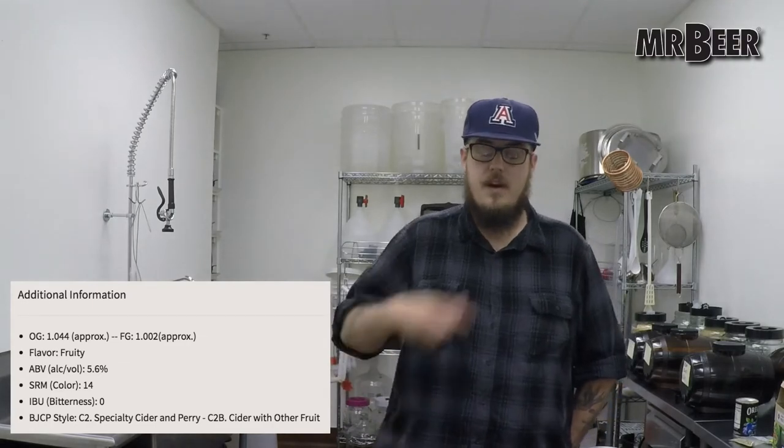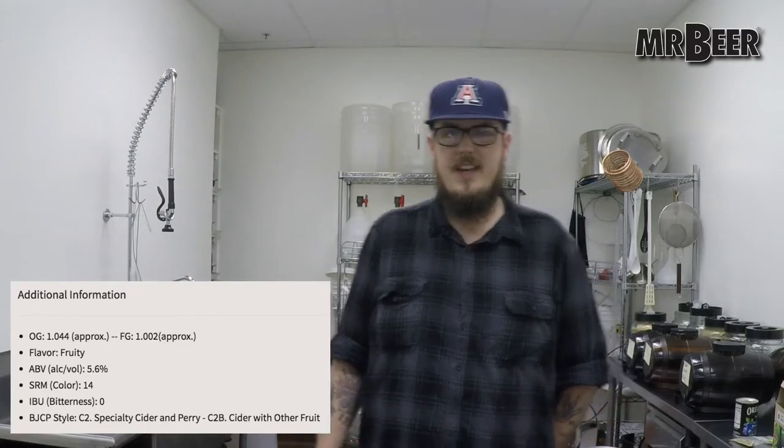It's got an ABV of 5.6 percent. ABV stands for alcohol by volume — it tells you how strong your beer, cider, wine, or mead is. It has an SRM of 14. SRM stands for standard reference method, a method modern brewers use to specify the color of their beer and cider. It's on a scale of 1 to 40, so 14 is kind of in the middle — not super pale but not really that dark either. Zero IBUs. IBUs stands for international bitterness units. There was no hop boil done in this at all, so there's not going to be any bitterness in the same sense as from hops.